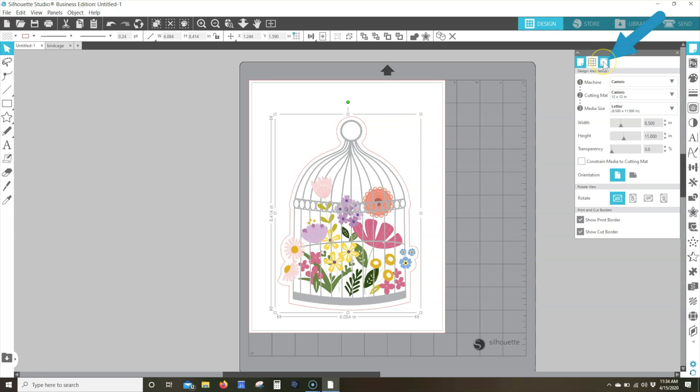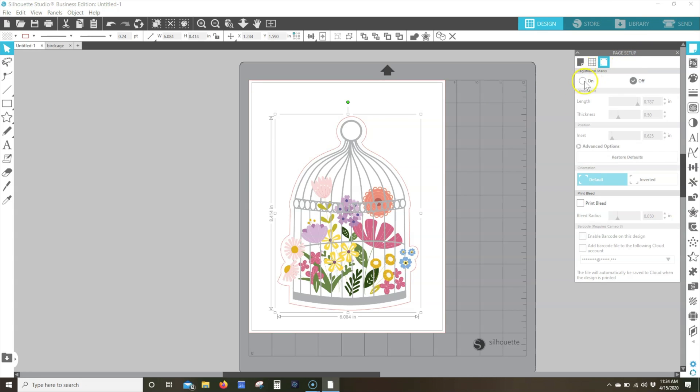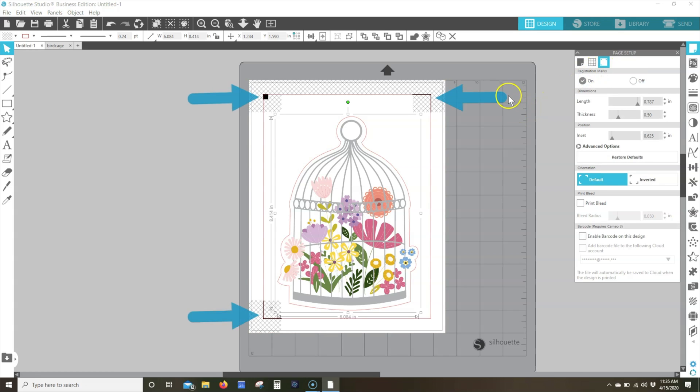Click on the registration marks icon in the Page Setup panel and select On. You should now see marks on three corners of the design space. These are the registration marks that will be printed. Note that it's imperative this step is performed after all previous steps have been completed, as the position of the marks can change based on the previous settings. The only changes you make now should be limited to moving and resizing the design. For your first job, please ensure default registration mark settings are being used by clicking Restore Defaults, even if you haven't changed the defaults. This is also a good practice when you open an existing Studio file that already has registration marks turned on.